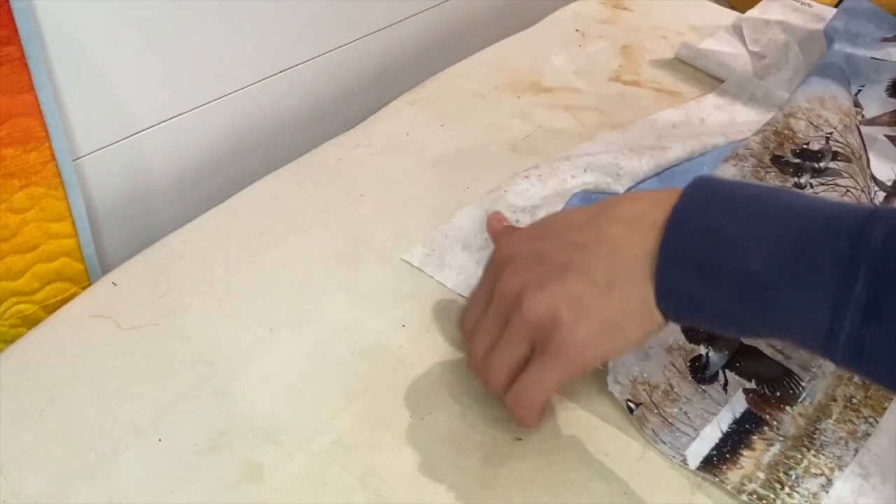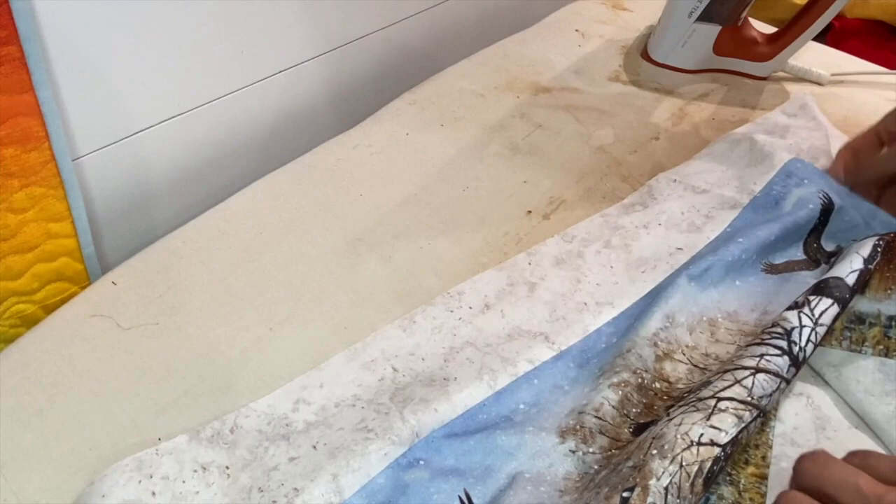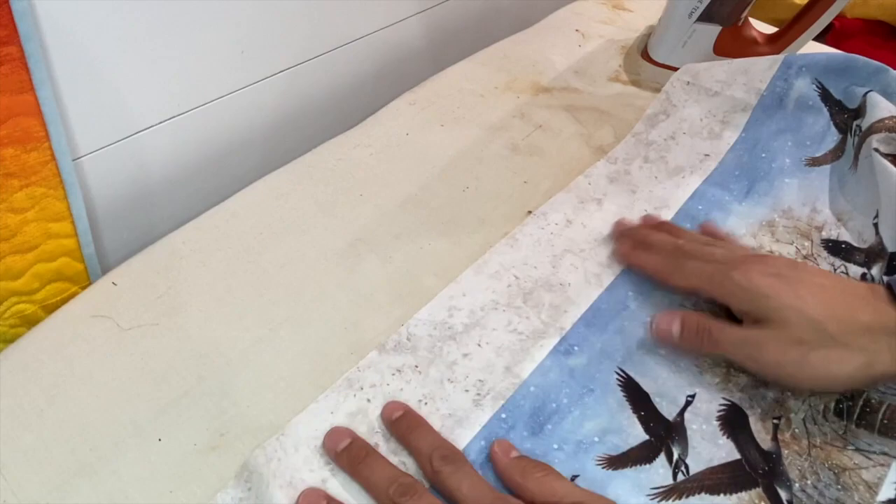Perfect. Now we're going to go back to the sewing machine and do some top stitching. I love doing top stitching — it'll make it look nicer, add some extra stitching, and it's also going to hold that fold back in place. To the sewing machine!